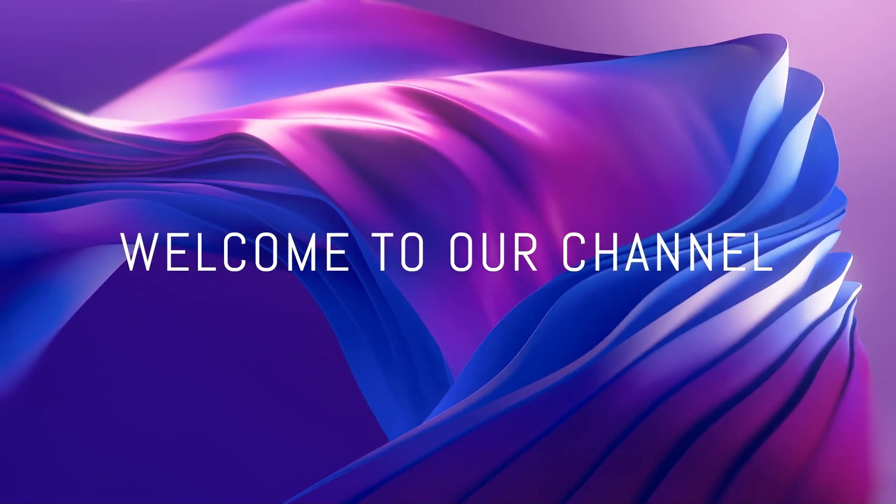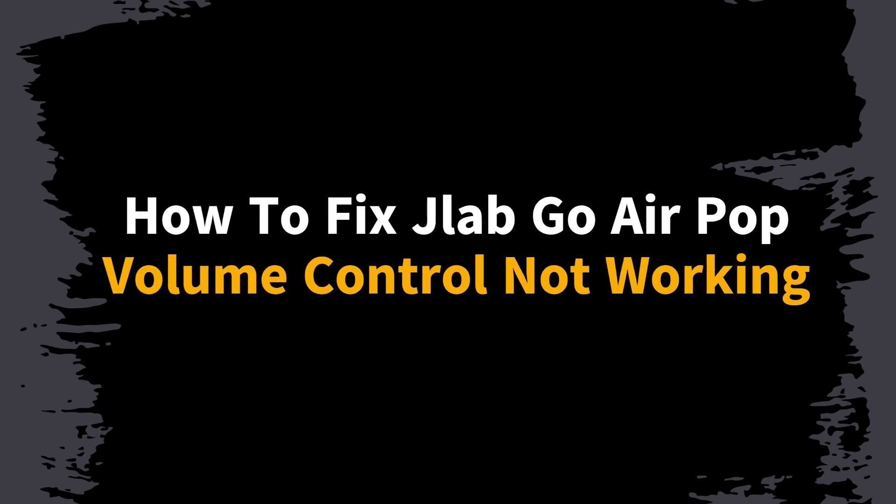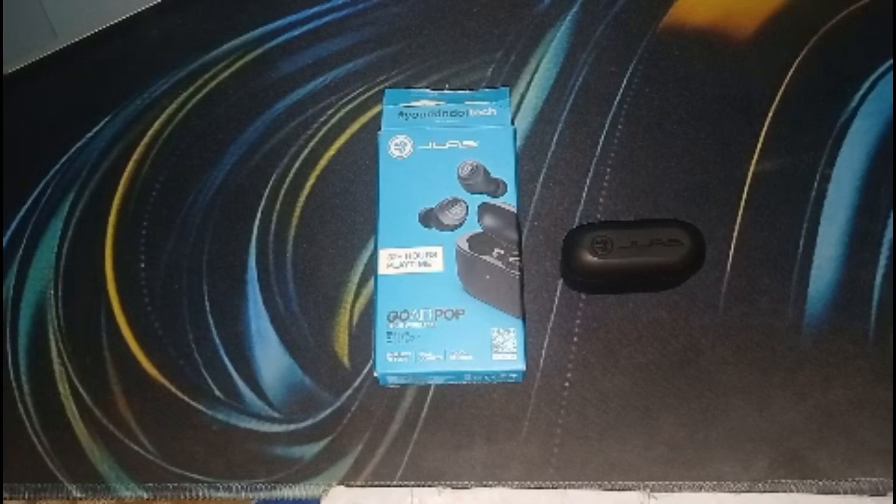Hi everyone, welcome to the channel. In this video we will guide you how to fix JLab Go Air Pop volume control issues. To troubleshoot volume control issues with your JLab Air Pop earbuds, follow these instructions. If you are experiencing problems with the volume control on your JLab Go Air Pop earbuds, here are some troubleshooting steps.